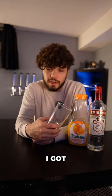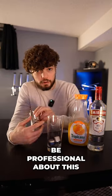Next, you're going to grab some ice cubes. Just put them in there. I got the whiskey cubes in here to make sure that the ice doesn't melt.